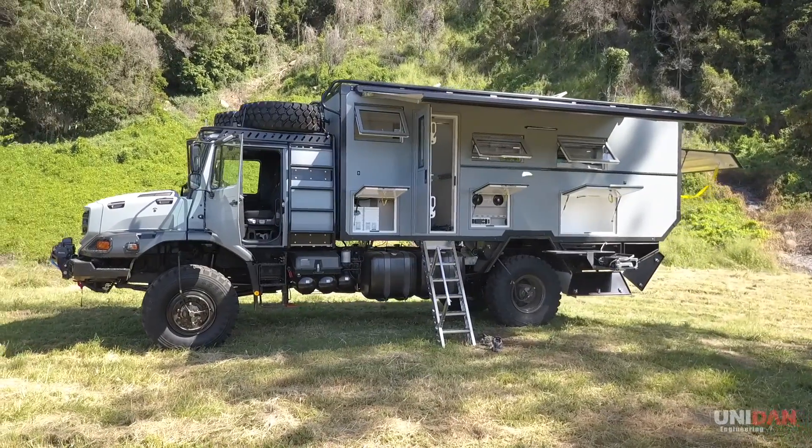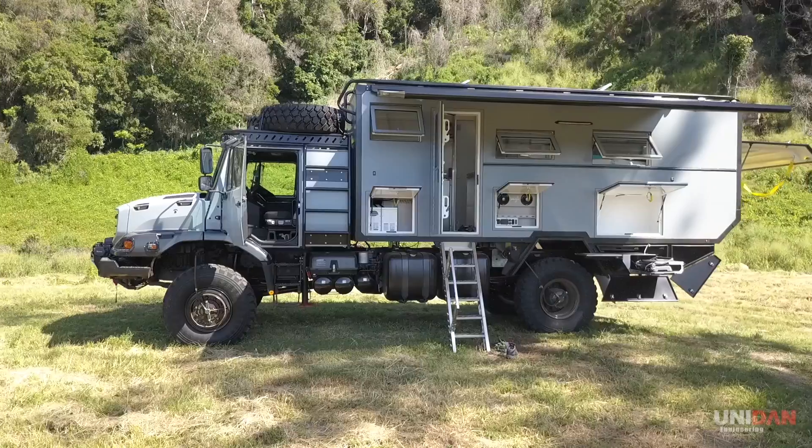Showcasing Unidan's engineering excellence, the Discovery X is our most innovative build to date.